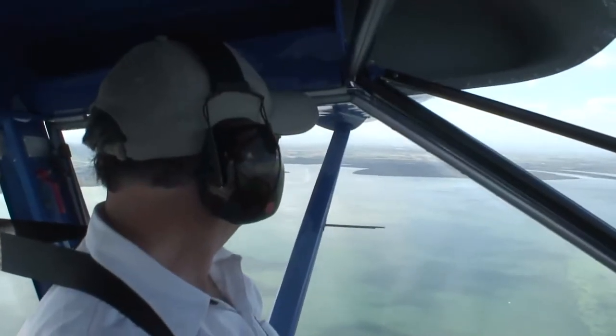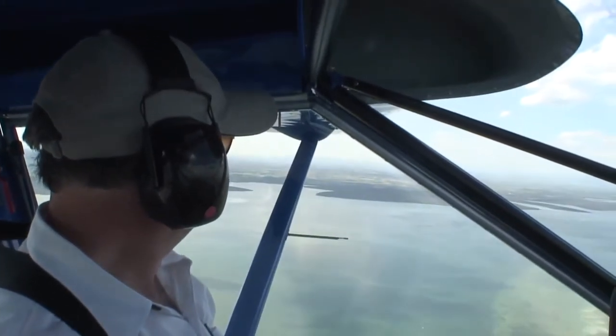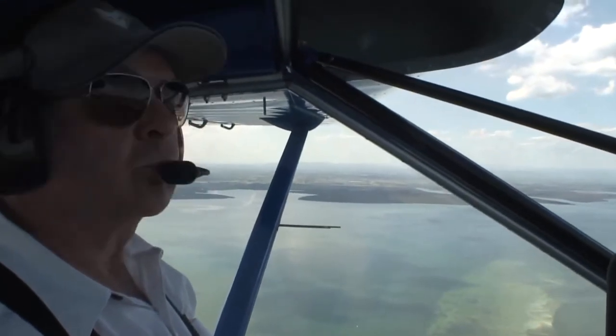Another plus point is the headroom. Unlike some high-wing light aircraft, you don't need to duck down your head to see under the wing — something which is particularly important to me as I seem to have rather a long body.